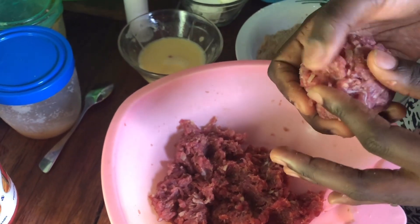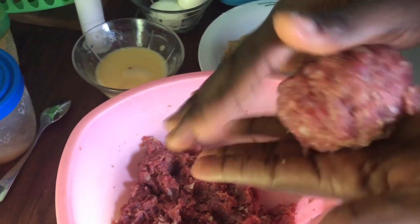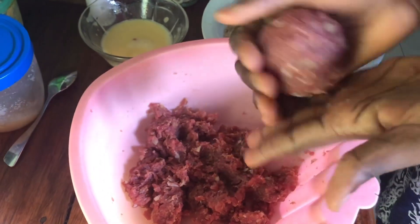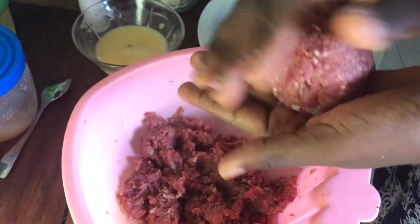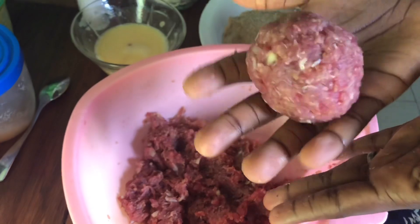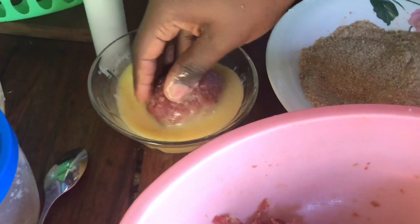At this point the egg is almost covered up entirely. I'm just going to make sure there are no patches, and then I'm going to roll it like a ball in my hands just so that it has an even shape. As you can see it's all covered up, and then I'm going to put it in the egg wash.